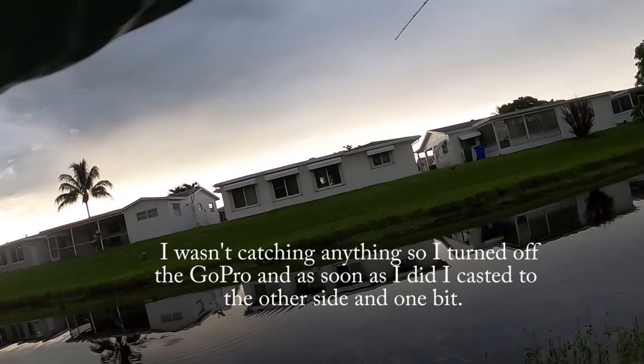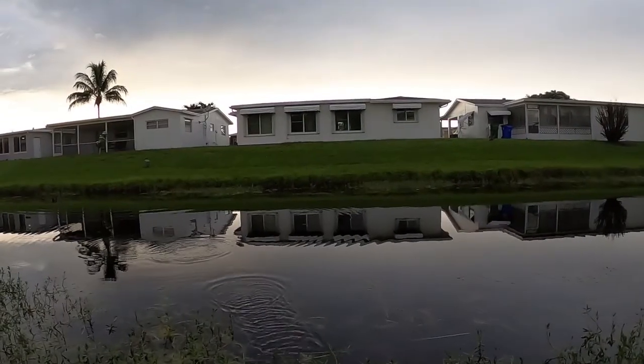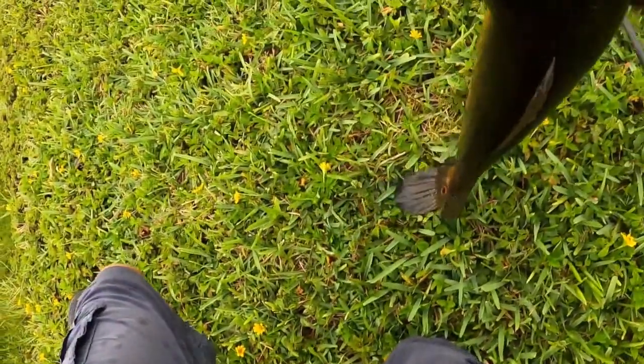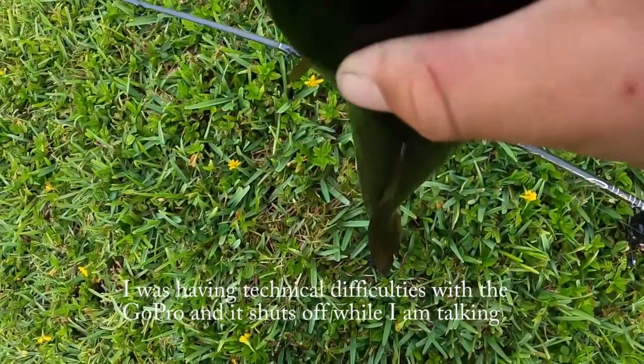As soon as I turned the GoPro off I got one — little guy. I cast in the same spot I just had that one bite and I got this little guy. So those two snakes were probably breeding or on fry or something.